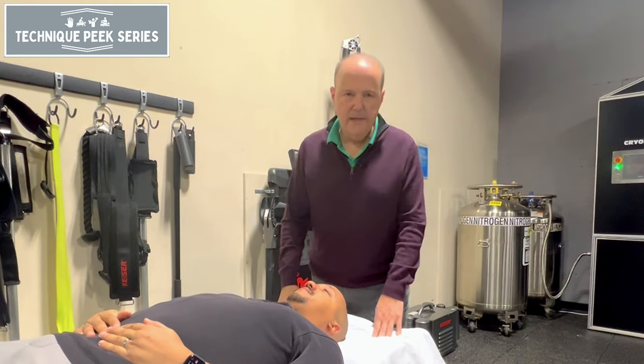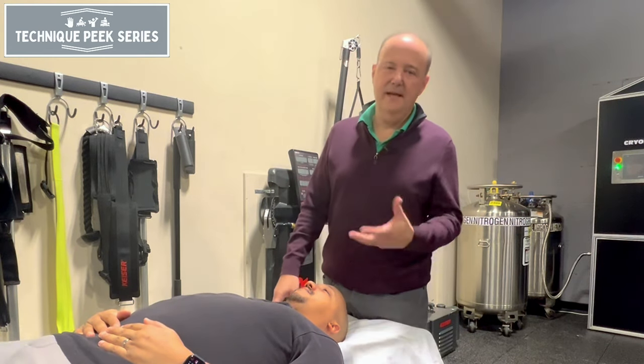Rob Shapiro from Technique Peak. Today we're going to look at muscle testing of the anterior scalene.